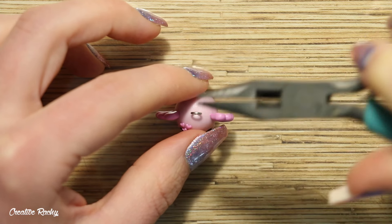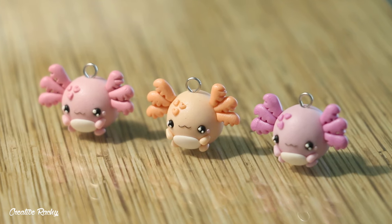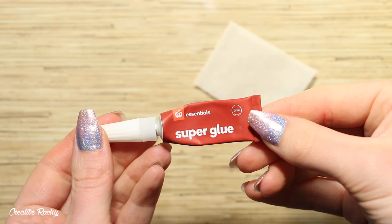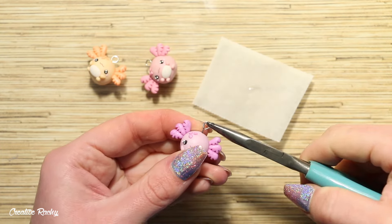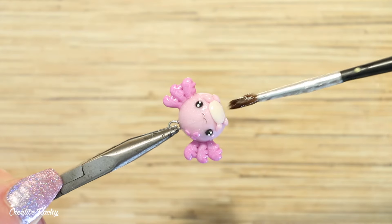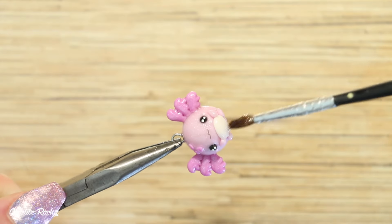If you'd like to make your axolotl into a charm, go ahead and add an eye pin. I repeated that process with the other colors as well before baking them in my oven. After baking, add some super glue so the eye pins don't fall out, and then I also added a coat of UV resin as my glaze to make them nice and shiny.